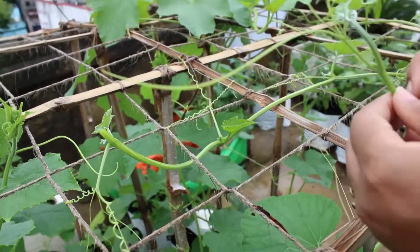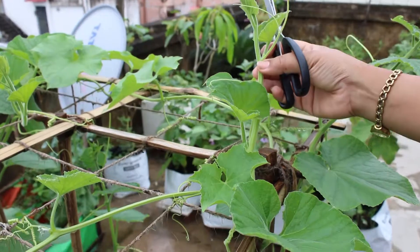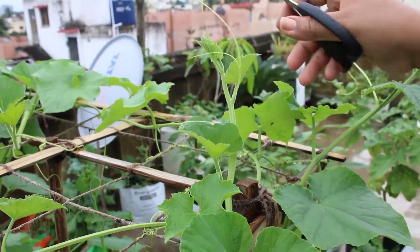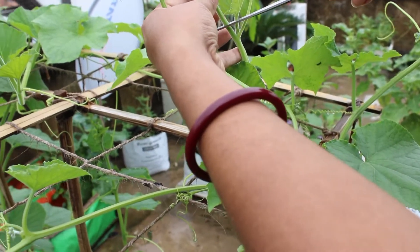The same thing applies to the Bottle Gourd. This is my Bottle Gourd plant. This is also growing on the top — this is the height of the plant, and I will cut it from here.